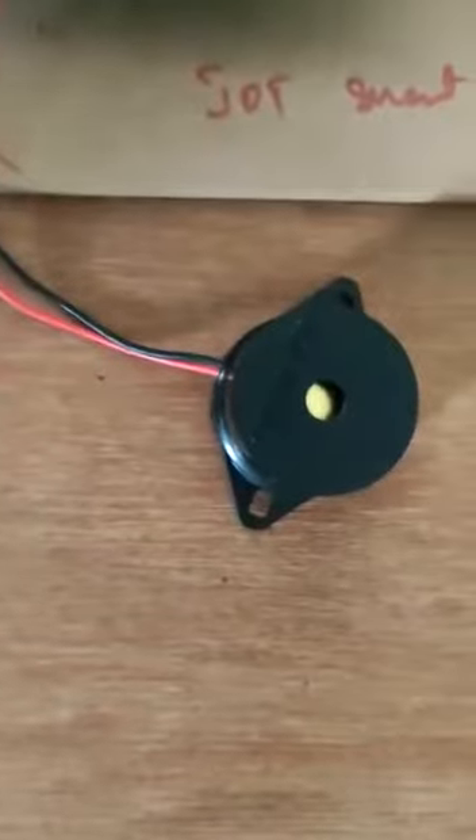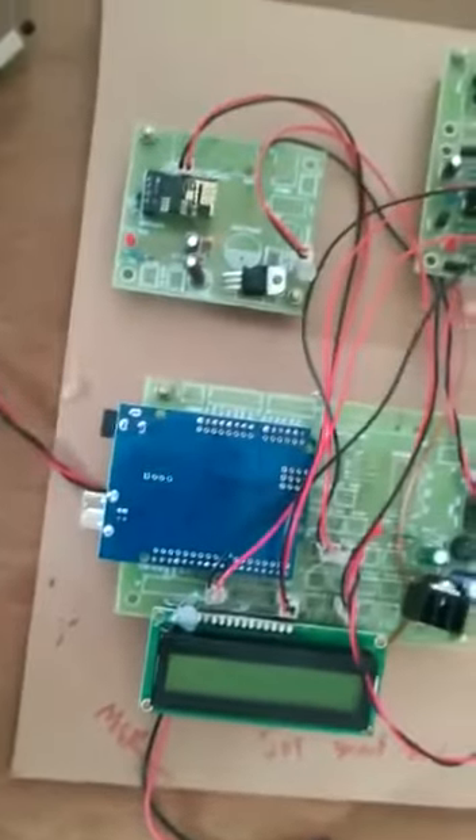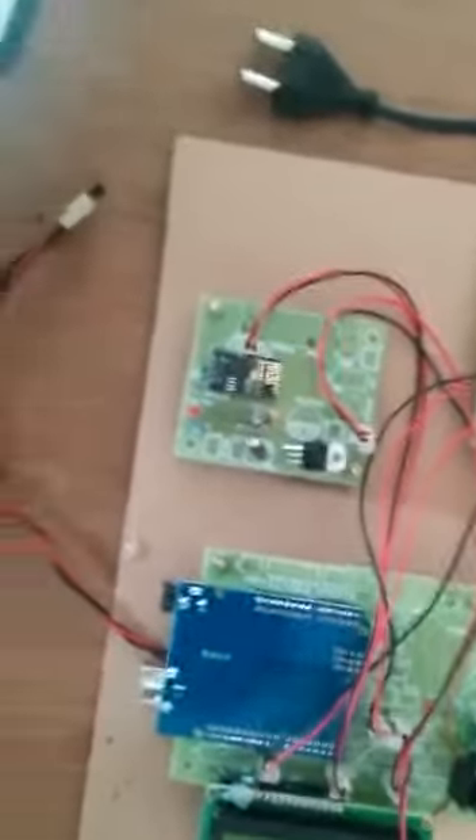This is the buzzer. It helps to notify the doctors about the saline level through a beep sound. Here we are also using a TCP Telnet app, which displays the results. This is the kit of the project and these are the values. Thank you.